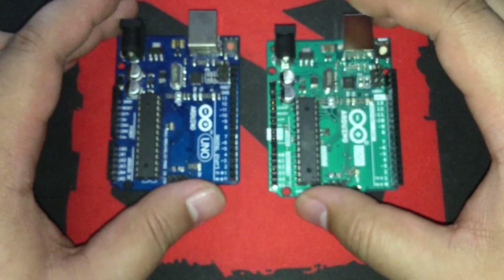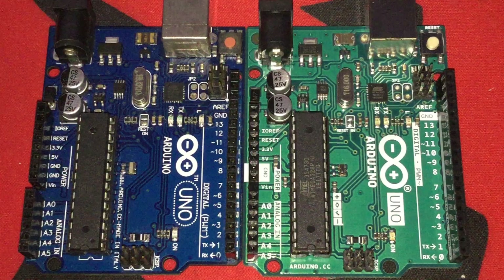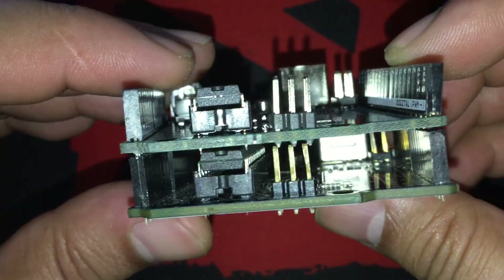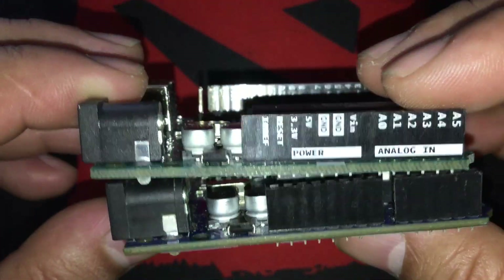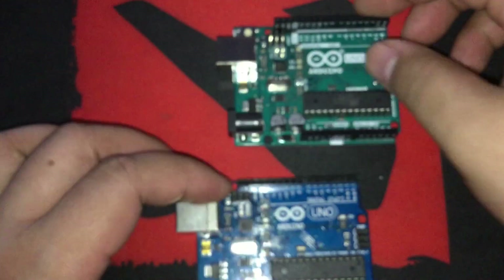Now for some comparisons. This blue one is a counterfeit which I have been using for about 9 months now. Their components and layout are basically just the same, but it's called a counterfeit and not a clone because they use the Arduino logo on the board, which is copyrighted. Besides the obvious color difference, the legitimate one has labels for the pins on both sides and at the top part of the board, for users to be able to identify or locate the correct pins easily. This counterfeit has copied everything from the Arduino branding to the layout of the board.